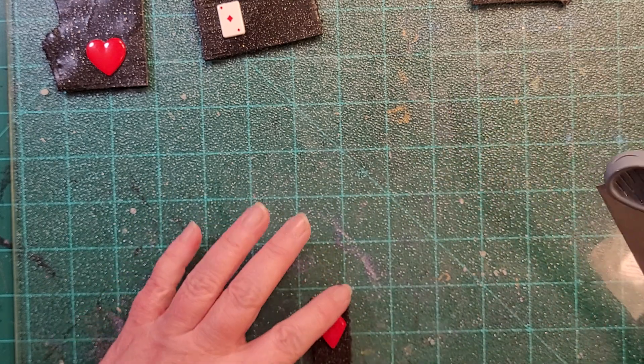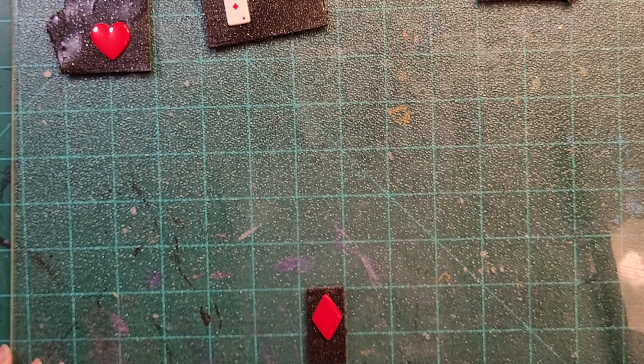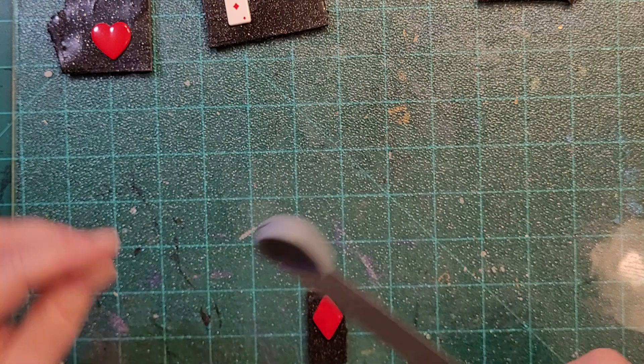As soon as I get the rest of these trimmed I'll show you what the substrate's going to be.